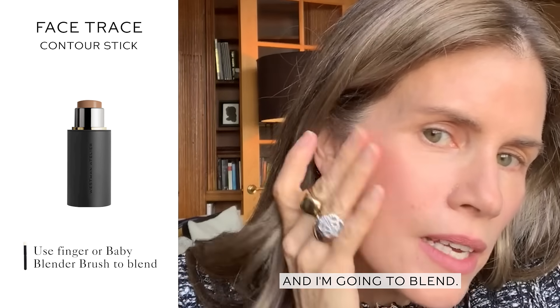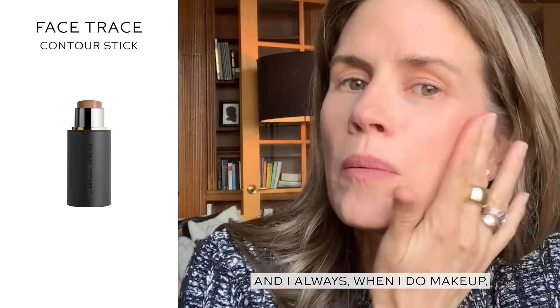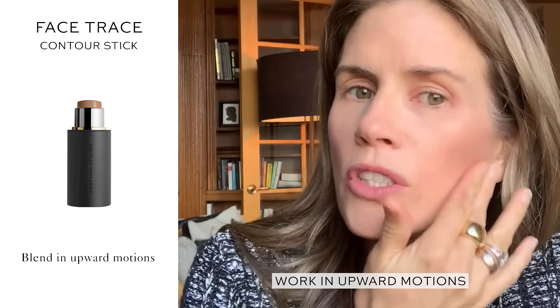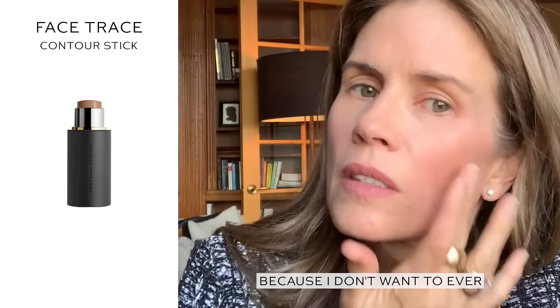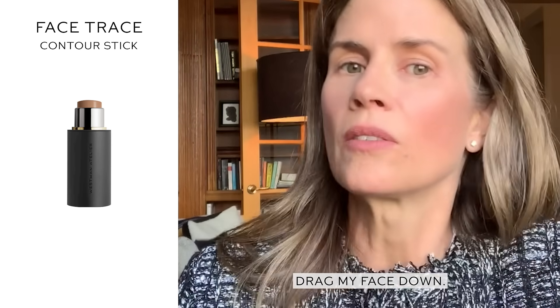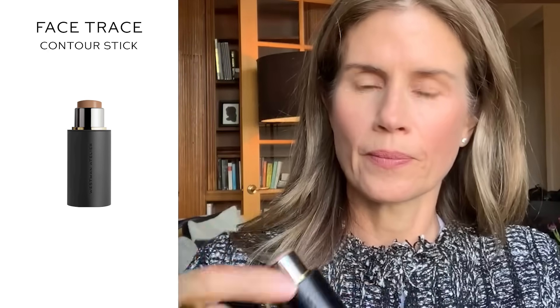And I'm going to blend. And I always, when I do makeup, work in upward motions as opposed to downward, because I don't want to ever drag my face down. That's it. And I'll see you next time.